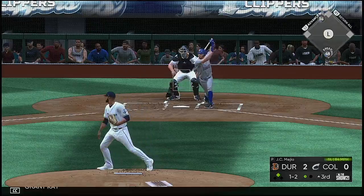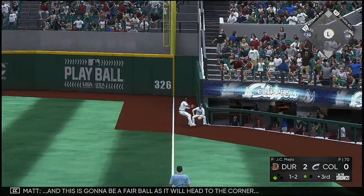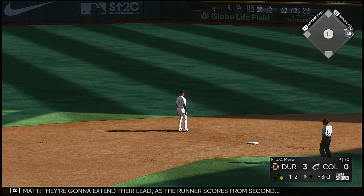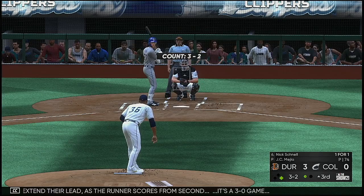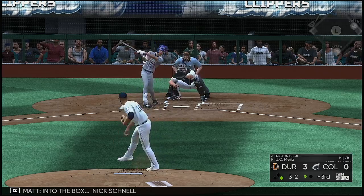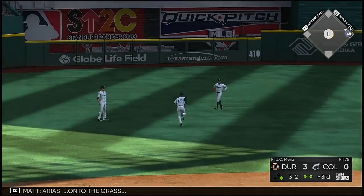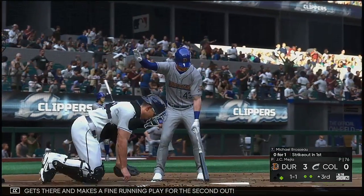At the plate now: Grant Kay — hit hard toward the right side. This is going to be a fair ball as it'll head to the corner. They're going to extend their lead as the runner scores from second — it's a three-nothing game. Into the box: Nick Schnell, high in the air in shallow left center. Arias onto the grass — he gets there and makes a fine running play for the second out.